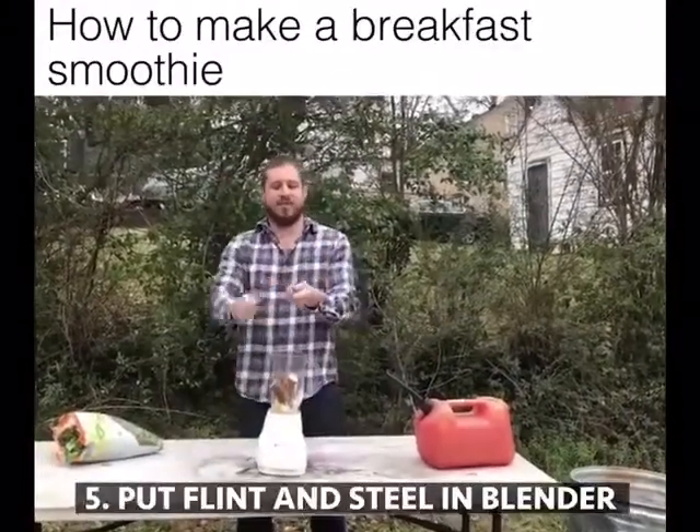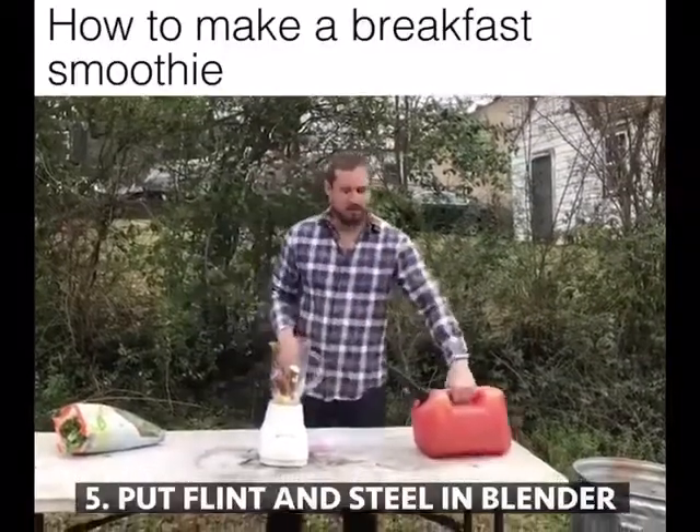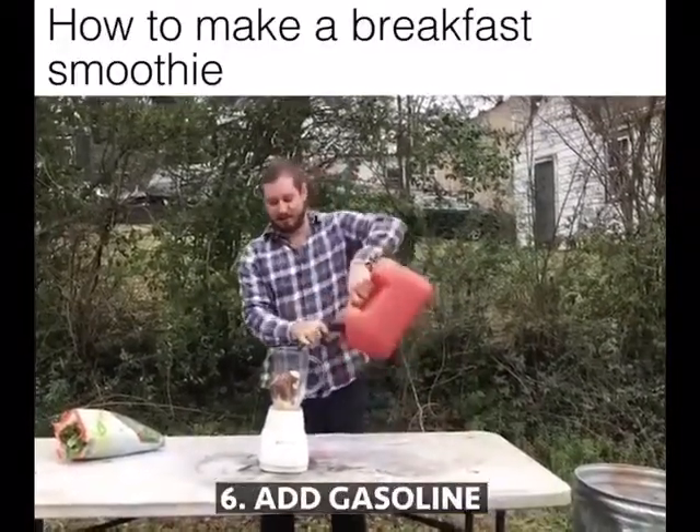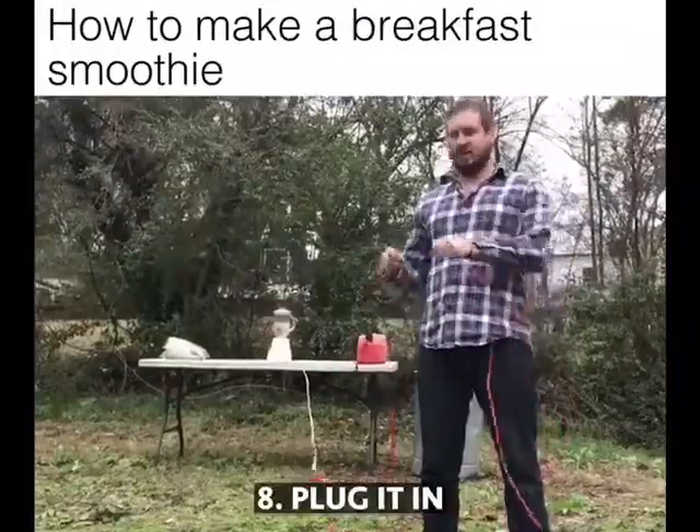Then take some flint and steel, put it in the blender. Then add some gasoline. Then set it to chop. Then plug it in.